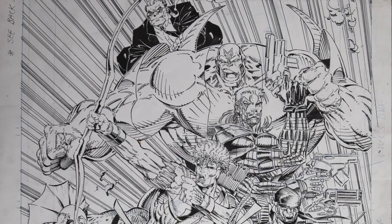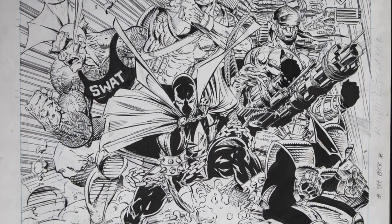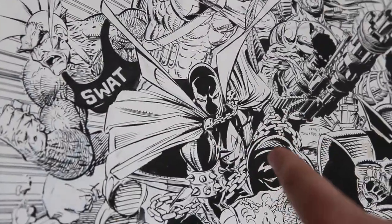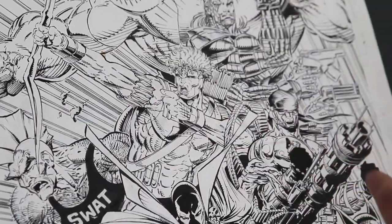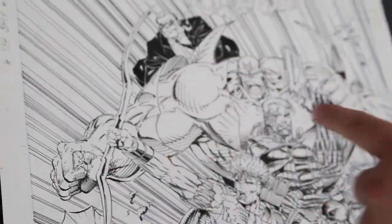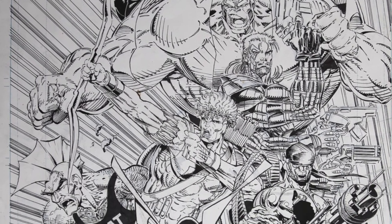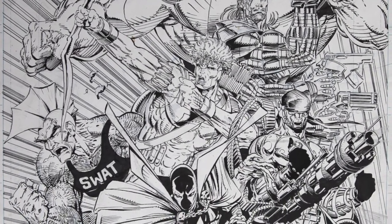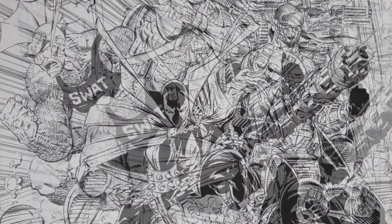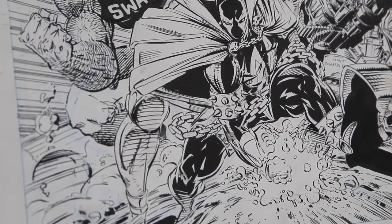I actually just noticed something about this art I've never noticed before. This is the Image Zero jam piece by Eric Larson, Todd McFarlane, Rob Liefeld, Will Sportaccio, Jim Valentino, Mark Silvestri, and Jim Lee all doing it together. These guys worked really well together. Their styles really fit, so it doesn't really look like a disjointed mess — it actually holds together as one image, which is kind of remarkable for seven artists.